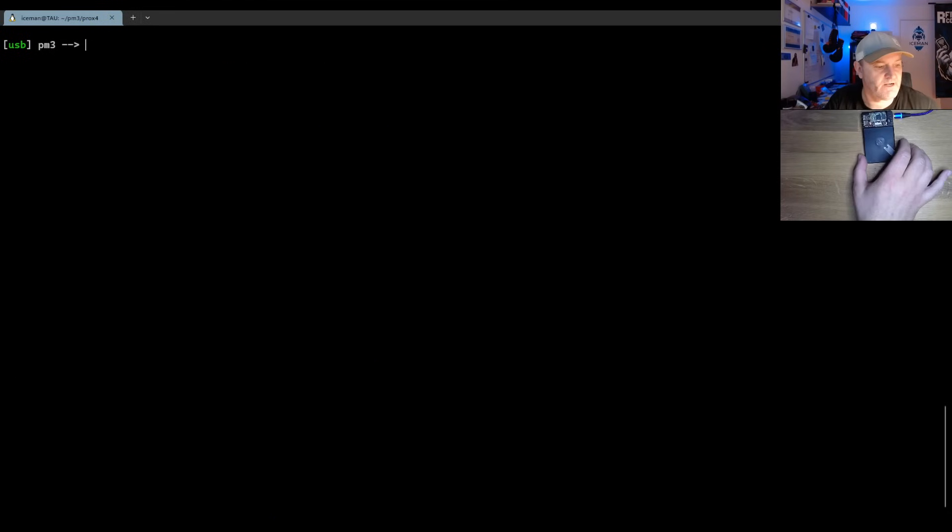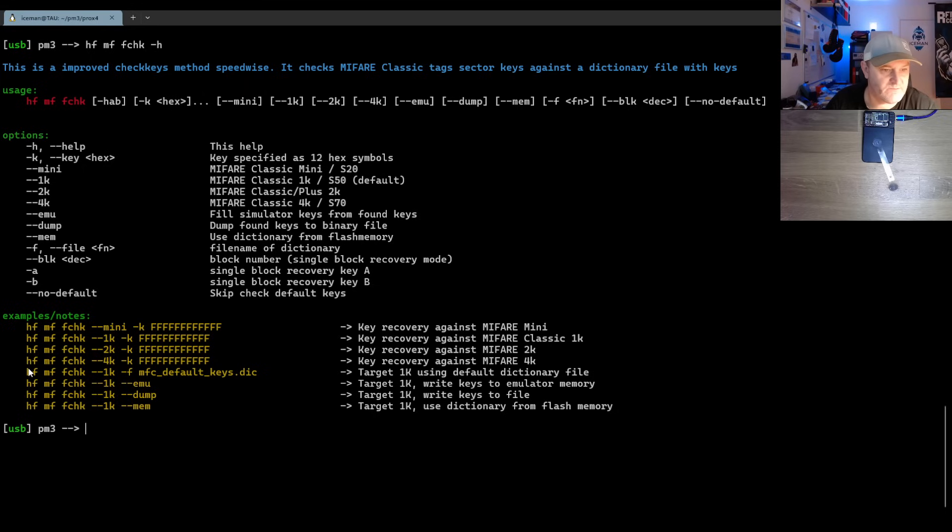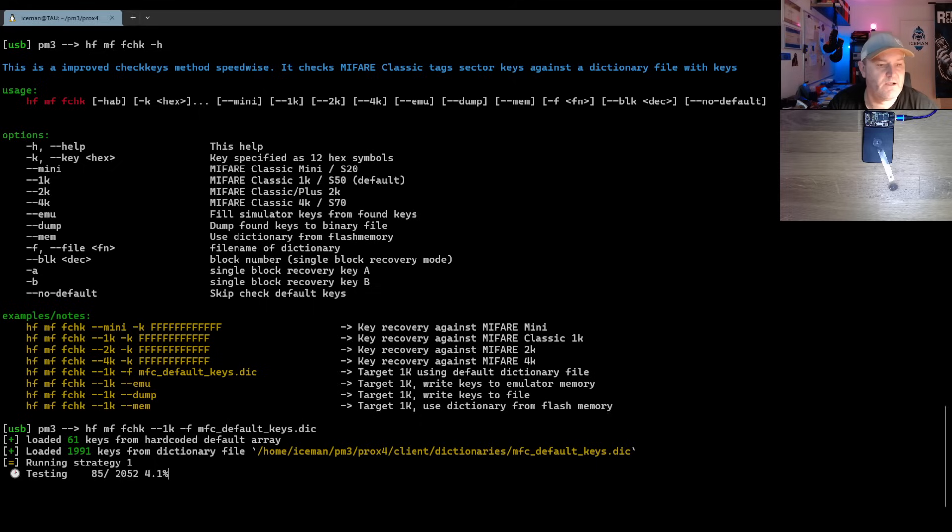Go back into the Proxmark again and since we have that I can do MF check keys to see if any default keys work. Let's take this command and run it because it can try all the known default keys we have available. There are at least two to three hundred keys in that dictionary that are not default — they are diversified like hotel keys. Strangely enough, with the impact of the Flipper Zero, more and more default keys are being exposed.